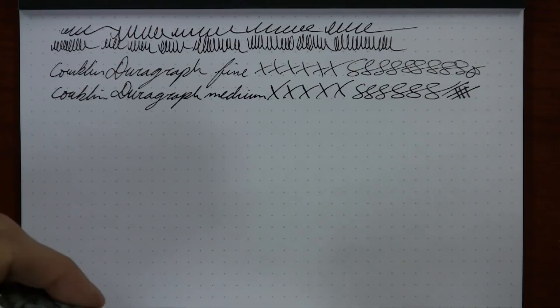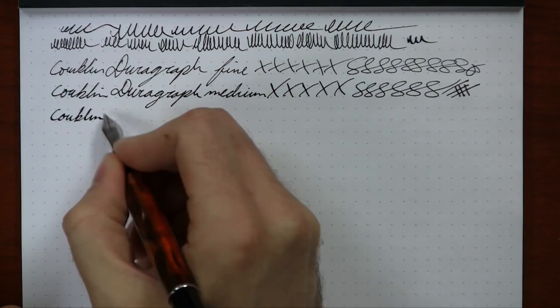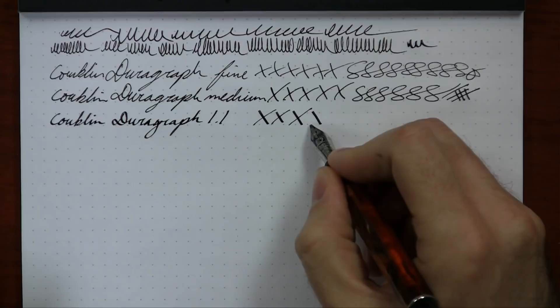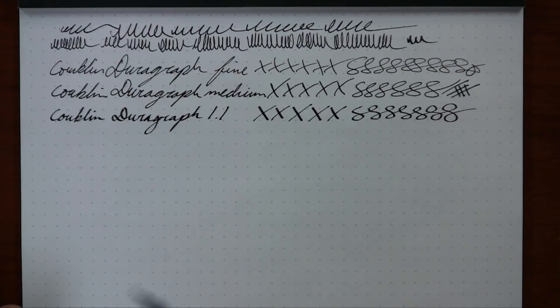The last one is the stub, 1.1 millimeter — this one is really wet. I like it because it's kind of like fake calligraphy. It looks like you've spent more time writing with it than you have, but it's really just the nib itself writing a little differently. When I do the X's, you can really see the difference between the down stroke and the cross stroke — you get a lot of variation. Same thing with figure eights. The dry time is going to be a little bit longer with the 1.1 because it puts down so much more ink. But all around, I'm very pleased with how the DuraGraph writes.